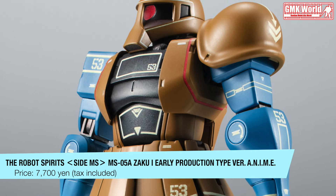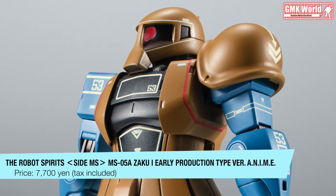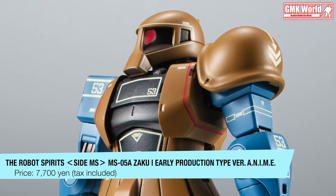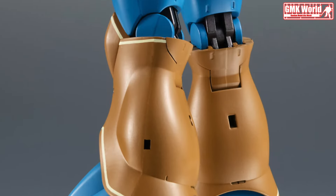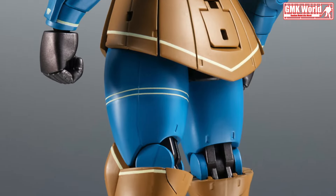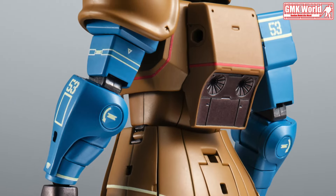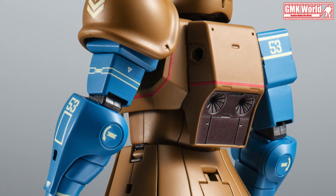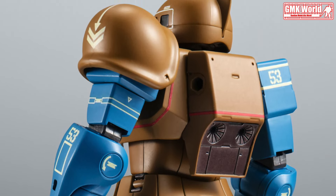What is the MS-05 Old Zaku Early Production Type? The first aircraft mass-produced in small quantities by the Principality of Zeon's military as an actual combat weapon. The instructional maneuver battalion was used for MS pyro training in Granada. The operational data was fed back and led to improvements to the MS, which was put into general mass production, and the development of the masterpiece MS-06.